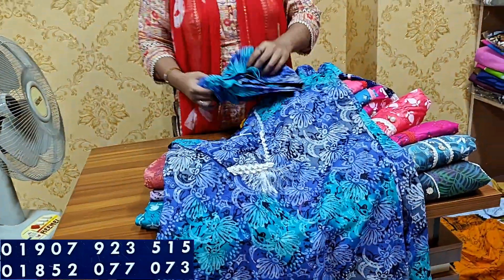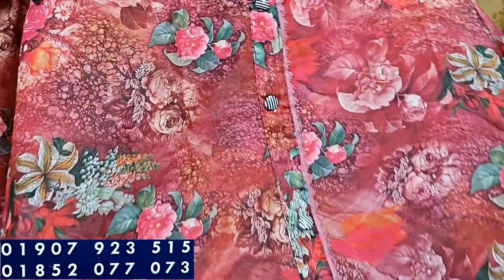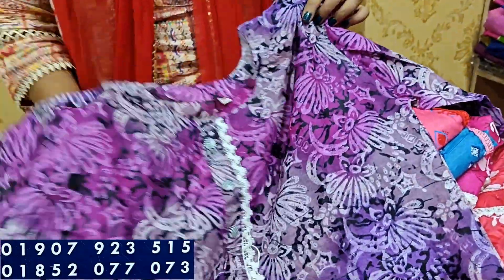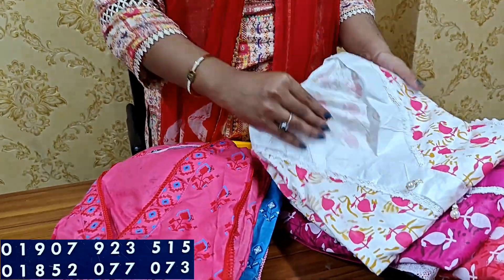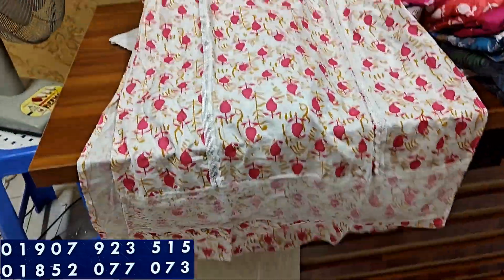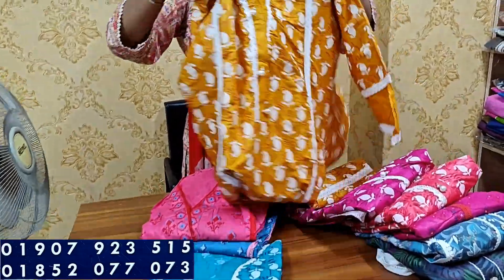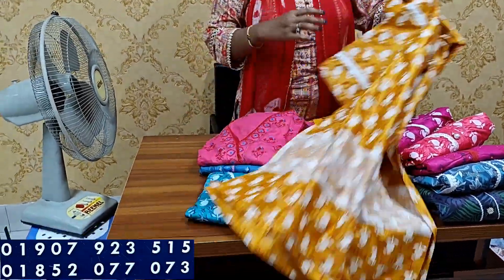These colors are all the same design. Next collection is a new design — it is beautiful. It is available in white color and pink color.